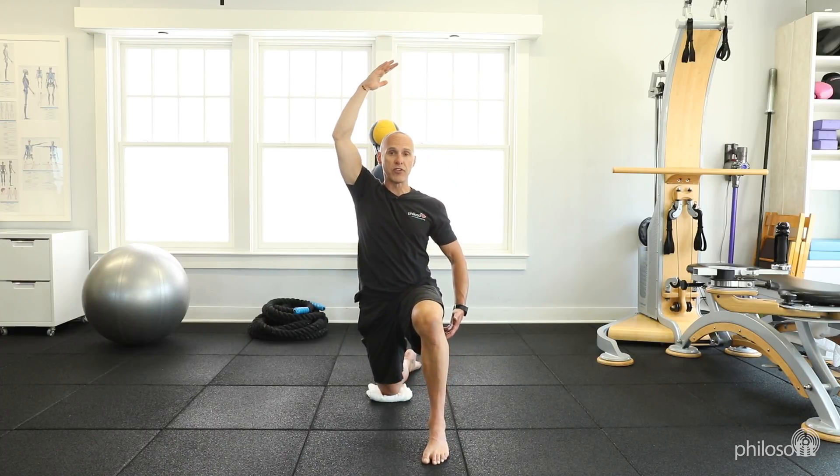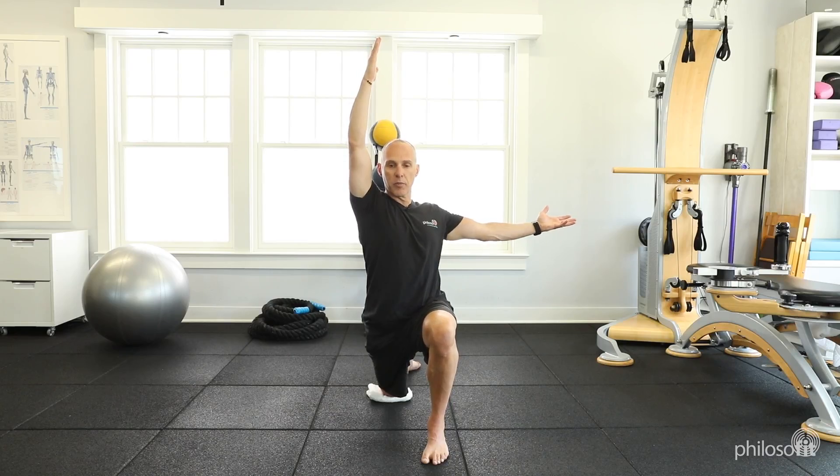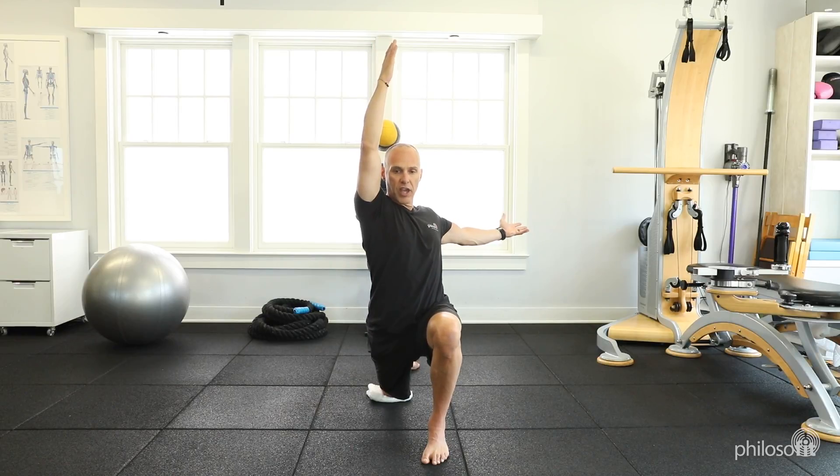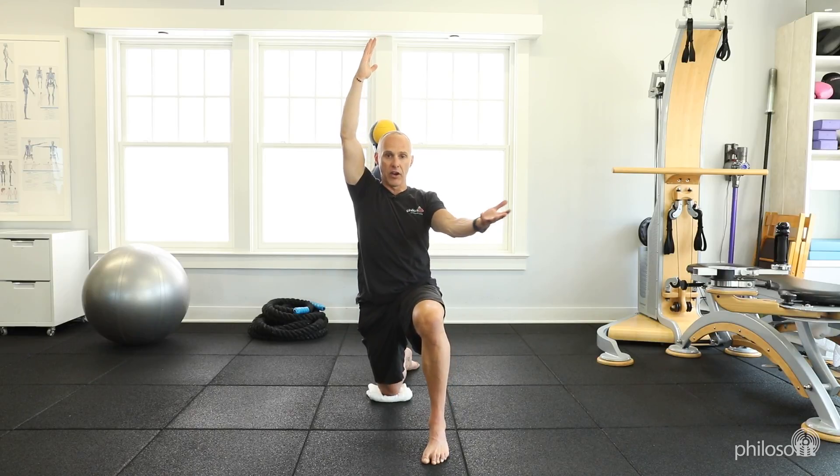I like to do about four reps in each plane. The third plane is the rotational plane. Take the hand in front of you and the hand up, and as I move forward driving that right knee forward and the left foot pulling back, I rotate my chest away from the leg that I'm stretching, then come back and out of there.